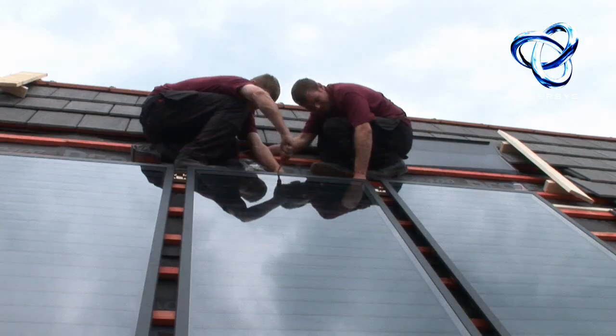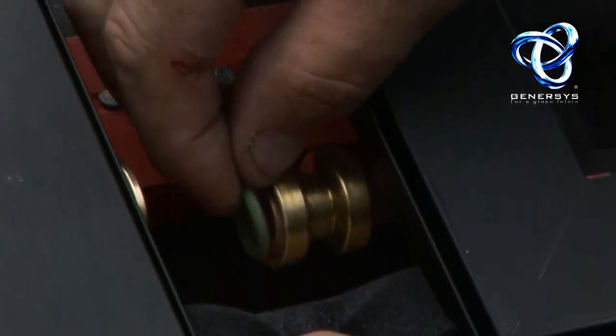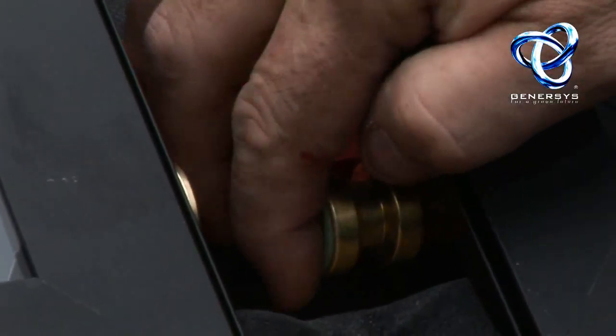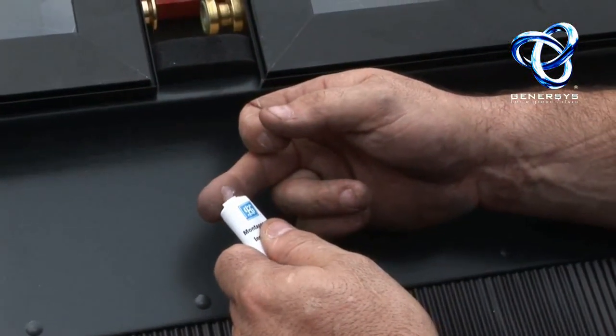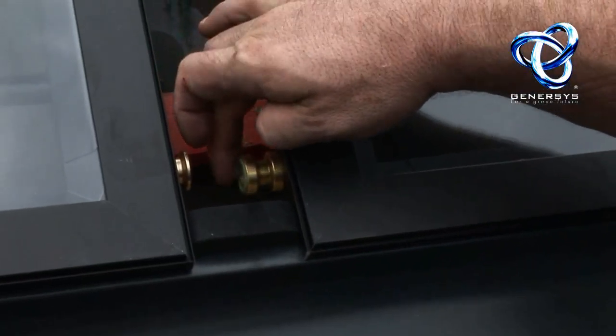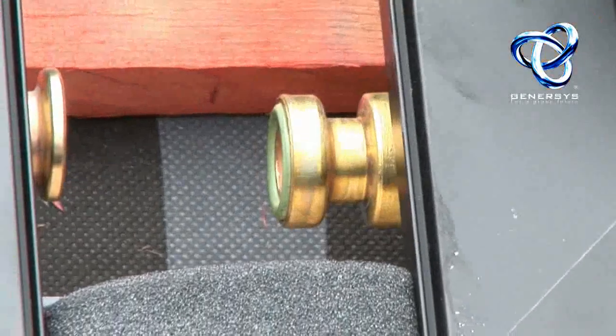These are the extension kits — use them to join the panels together. Very important to use green O-rings; that's solar quality O-rings in the extension kit. If you lose one, don't replace it with an O-ring of insufficient quality because that will simply be dissolved by the heat. Use a little bit of silicone lubricant.